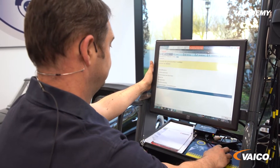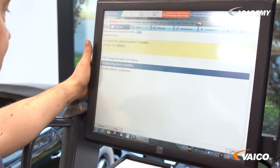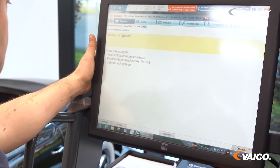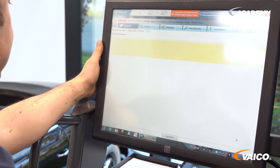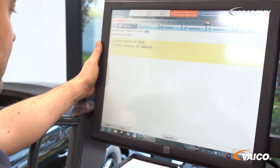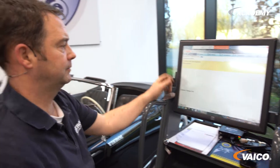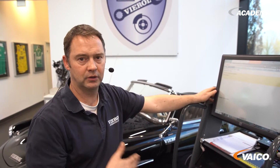We have disconnected the fuel line and should now carry out a venting routine. We also do this via the tester. For this we use the special functions — vent the fuel system. Switch off the engine and switch on the ignition. And now it starts with the venting. We now hear the pump running and the air in the lines is blown out by a fuel flush, and then we have all the fuel lines full of fuel again.